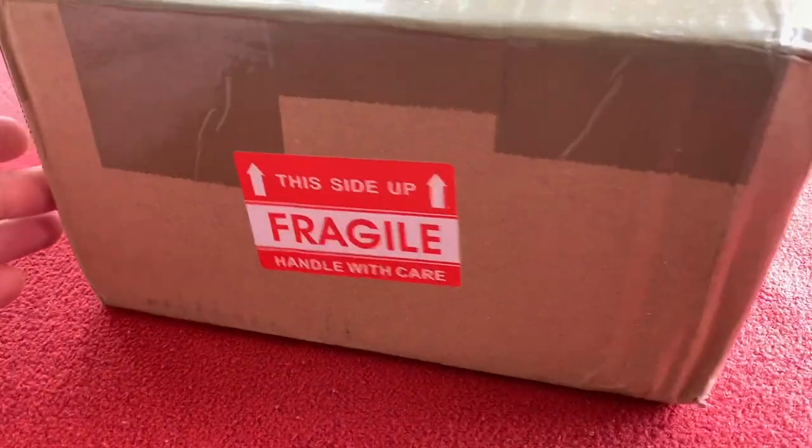Hi everyone, welcome to Cairo's House. Today we've got an unboxing for you — it is the Infiniti E1X bike seat.